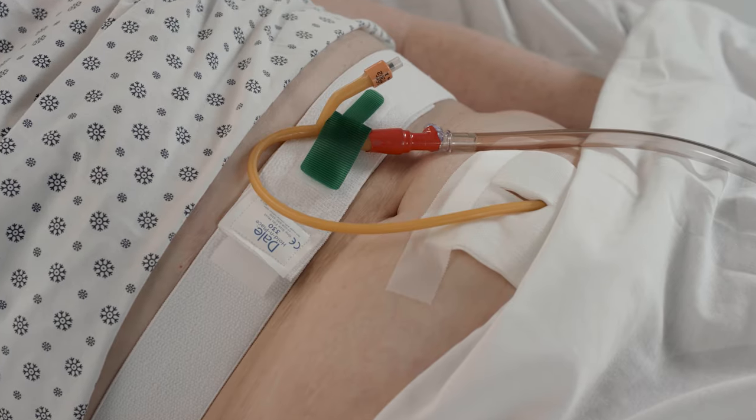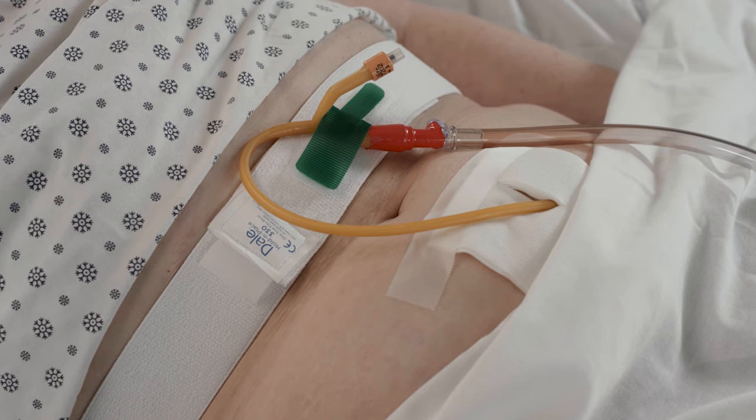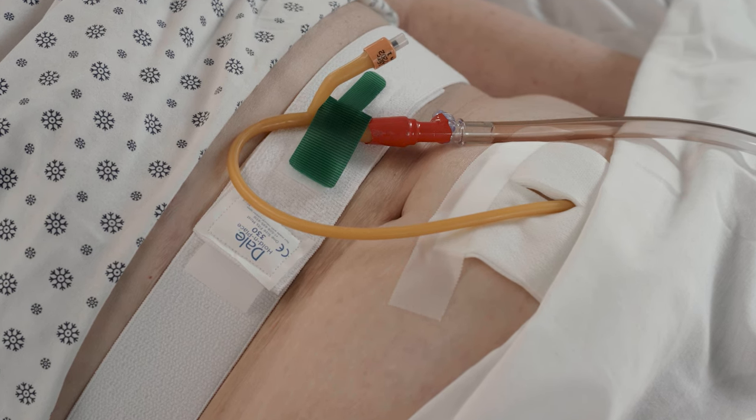The Dale 330 waistband is available for patients who have suprapubic catheters, or to secure the catheter in an upward position to prevent penile or scrotal stricture.